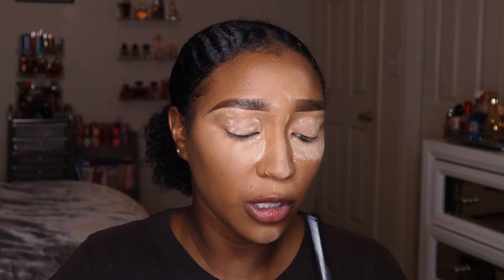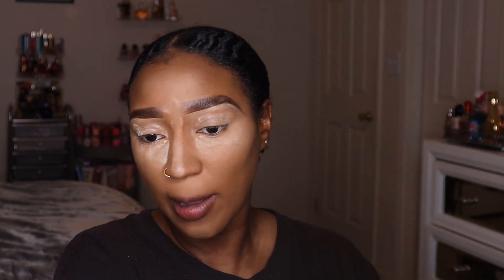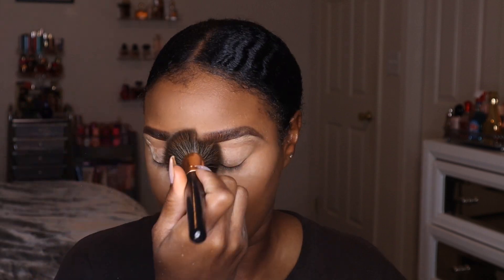I see a lot of people when blending — whether with a sponge or a brush — always swiping. No, you want to push the product into your skin, because that's what's really going to set the makeup and set everything in place. Swiping disturbs the base you already put down.